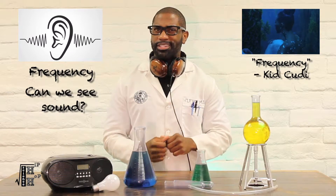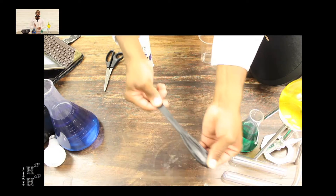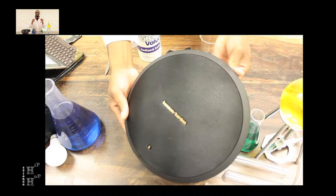With this simple home experiment, we can. All you need is a plastic cup, a balloon, salt, scissors, and a speaker.